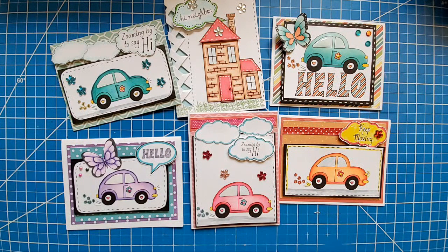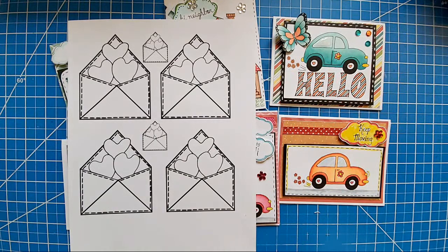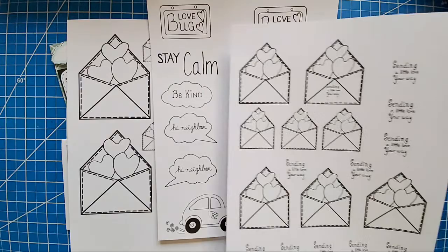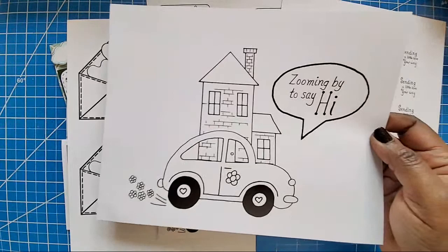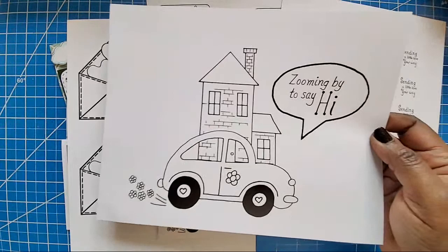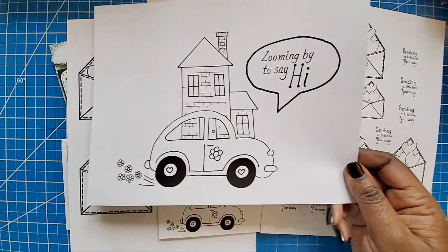Y'all can see me clearly — good! I was going to get ready to start coloring in some images and making some stuff. Here's one of them, showing y'all what you can do with the digital stamps. Here's another one — something you can do with it. Bill went and printed this one out. If you're doing card making this might be a little too big, but you could always resize it. So that's the car in front of the house — you can build your scene with the digital stamps too.